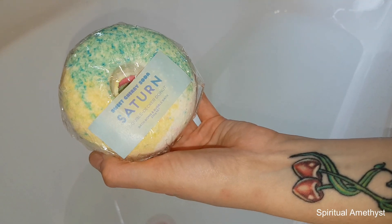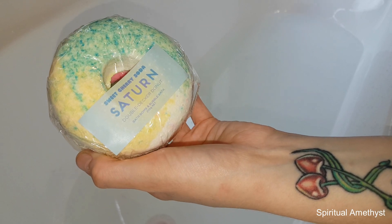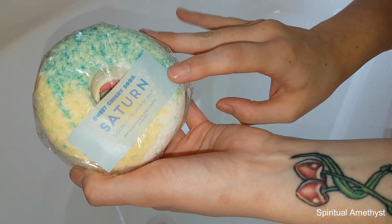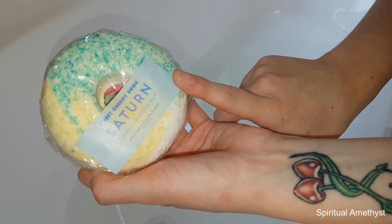Hello everybody and welcome back to my channel. Today I'm going to be doing a demo and review on Sweet Cherry Soda's Satin Double Decker Donut. The scent notes of this one are French Pear and Blackcurrant.